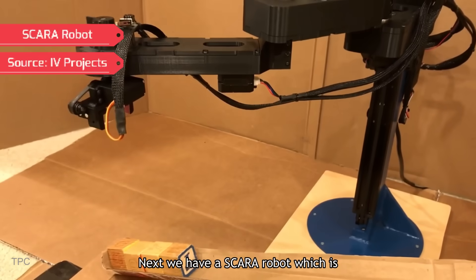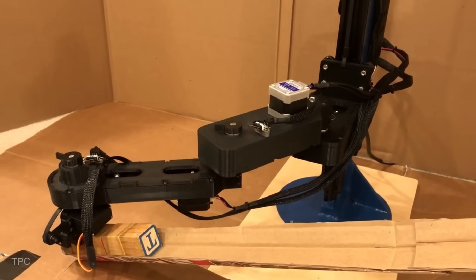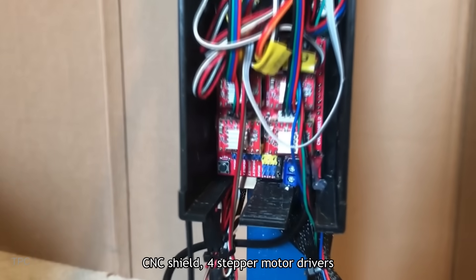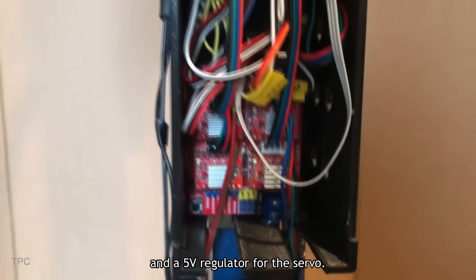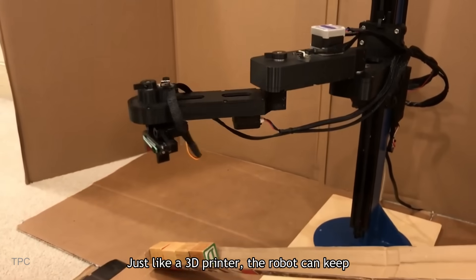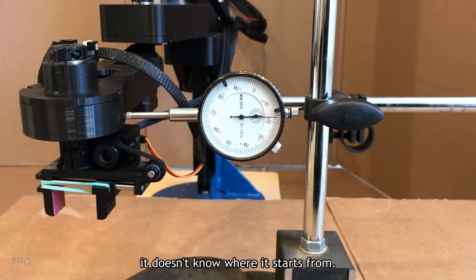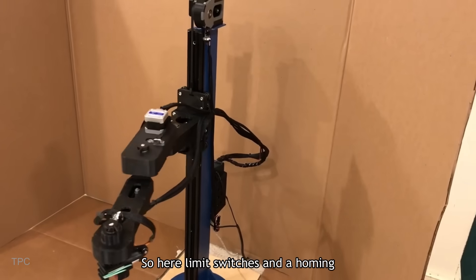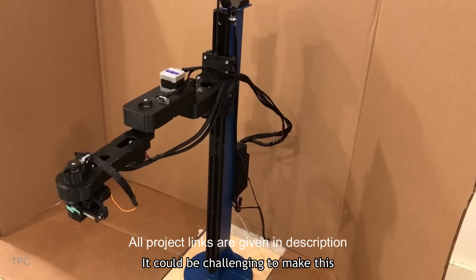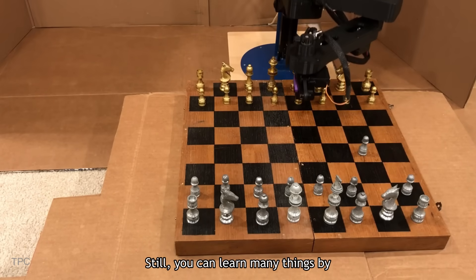Number 12. Next, we have a SCARA robot designed to handle 200 grams of load. The electronics include an Arduino with a CNC shield, four stepper motor drivers, and a 5-volt regulator for the servo. This robot uses open-loop control — just like a 3D printer, it can track how far each motor is moved, but it doesn't know where it starts from. Limit switches and a homing sequence are used to find this starting position. It could be challenging for beginners, but you can learn many things by following the build.